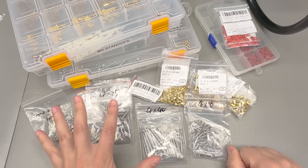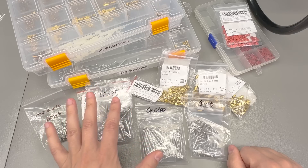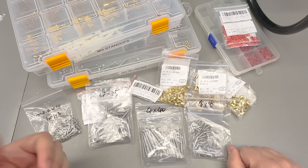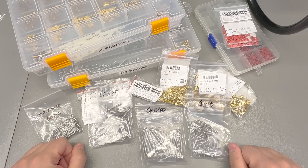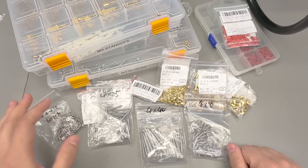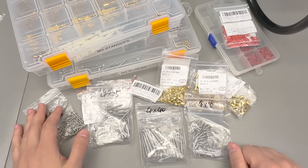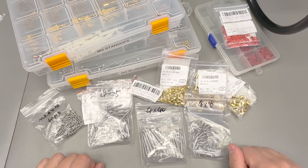On AliExpress these took less than 5 minutes to find and order, whereas ordering locally I would have been stuck with minimum order requirements, more expensive shipping costs, and finding everything at local hardware shops would take hours instead of minutes. But getting them from AliExpress is going to take a month or so. Anyway, enough ranting — you'll find links for all of these in the description below.